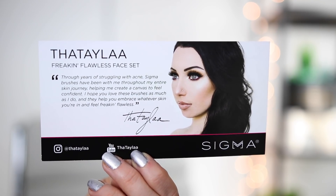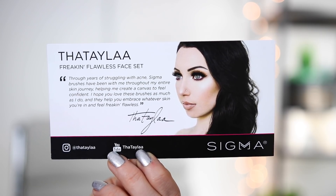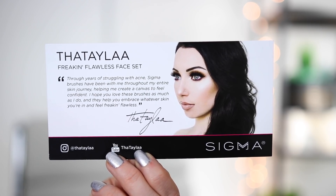This is the Flawless Face Set — you get three different brushes in here. When you open up the box, there's a little insert card inside that says: 'Through years of struggling with acne, Sigma brushes have been with me throughout my entire skin journey, helping me create a canvas to feel confident. I hope you love these brushes as much as I do and they help you embrace whatever skin you're in and feel freaking flawless.' Part of the reason this collaboration is so cool to me is because Sigma brushes have literally been with me through my entire skin process — years of cystic acne, clear skin, off and on. Not only through my skin journey, but through my whole YouTube journey.